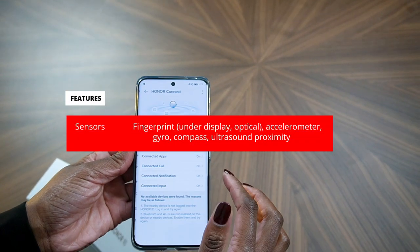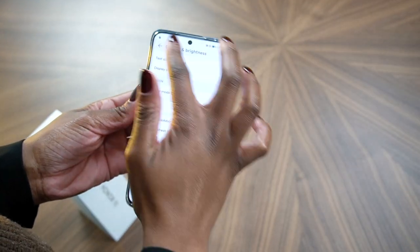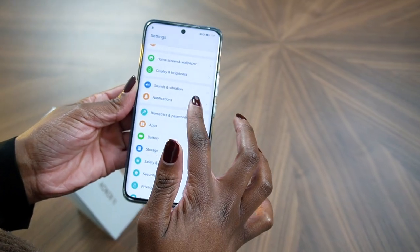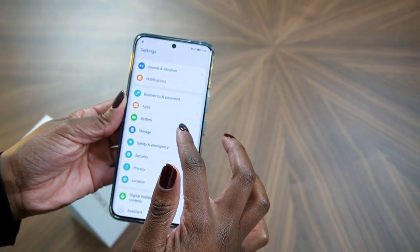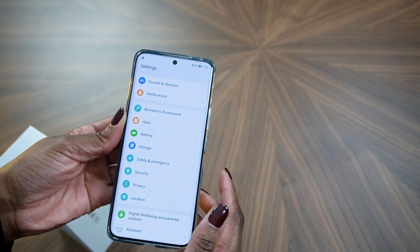Powered by Android 13 with MagicOS 7.1, the Honor 90 is driven by the Qualcomm Snapdragon 7 Gen 1 Accelerated Edition chipset, featuring an octa-core CPU and Adreno 644 GPU.